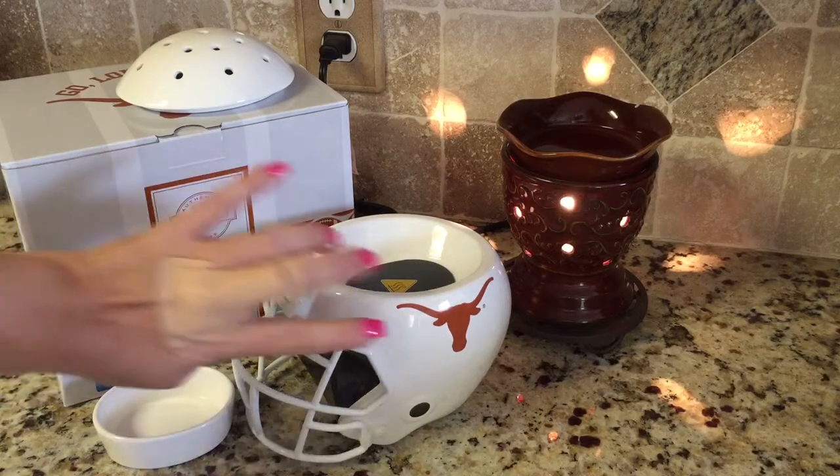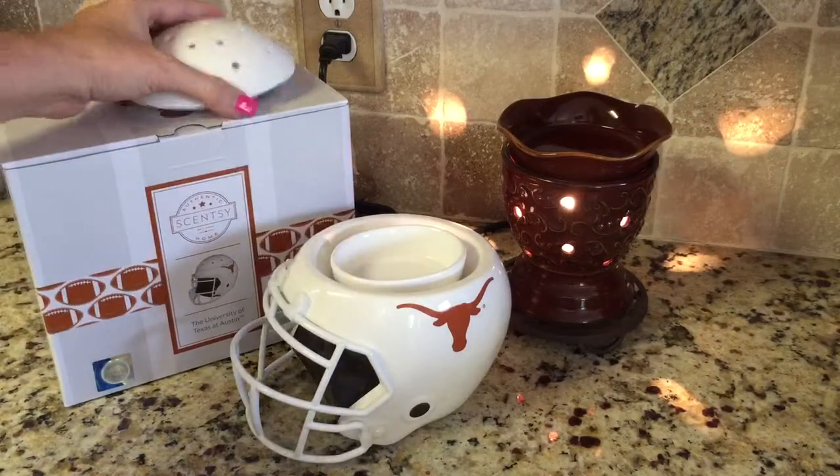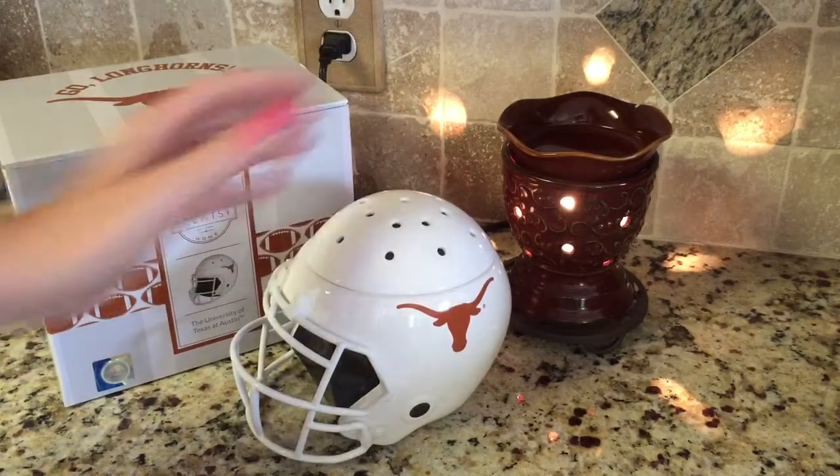It's three pieces. This is ceramic, this is plastic, here's your dish that your wax goes in, and then you can also put the top of the helmet on.